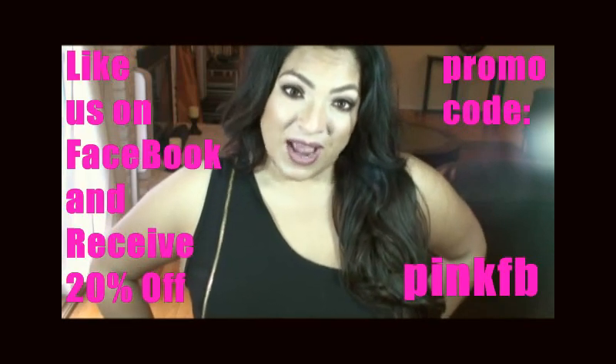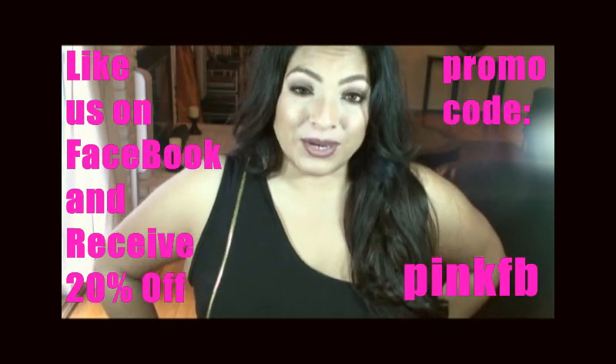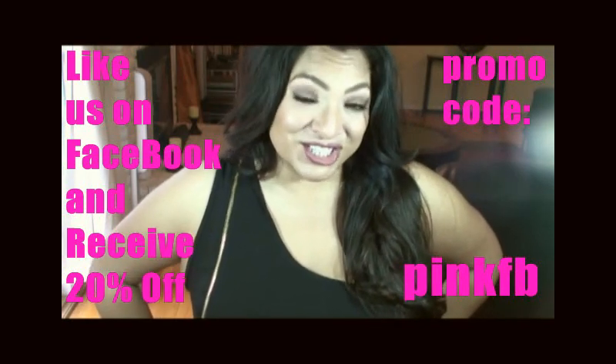I got this dress from Pink Clubwear. Pink Clubwear has a variety of plus size clothing — you should check it out. Thank you for watching, and remember, the best thing to wear is always your confidence.